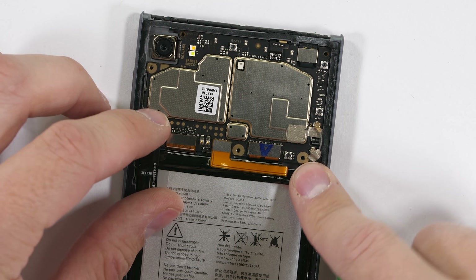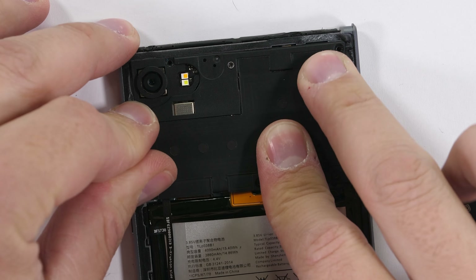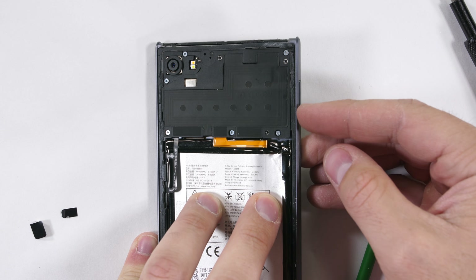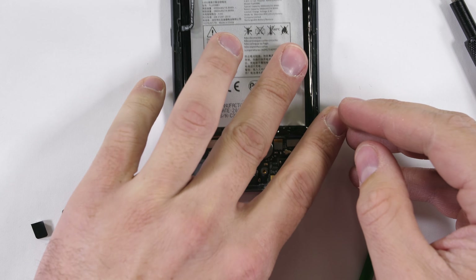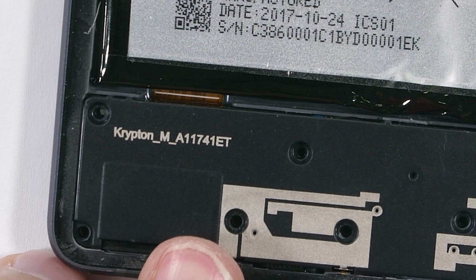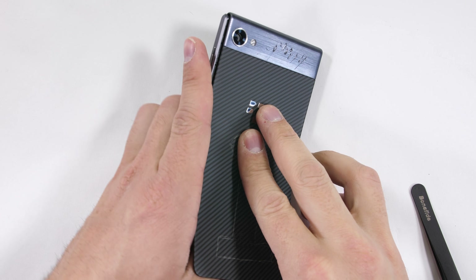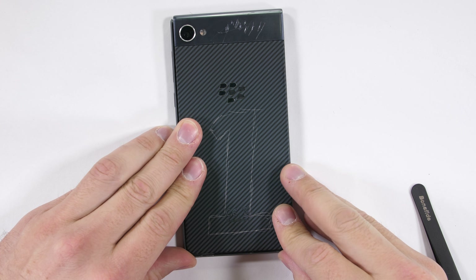The black plastic cover goes over the top of the motherboard with its six Phillips head screws, and the SIM and SD card tray slides right back into the slot. The bottom plastics are put in place — with yet another Krypton codename reference — and then the candy cane-shaped back panel latches over the top and clicks down into place along the sides.